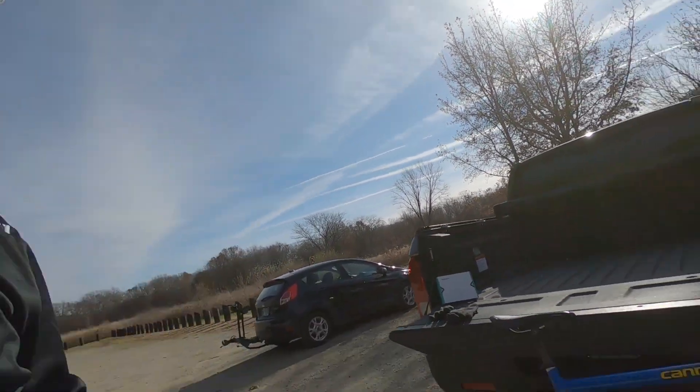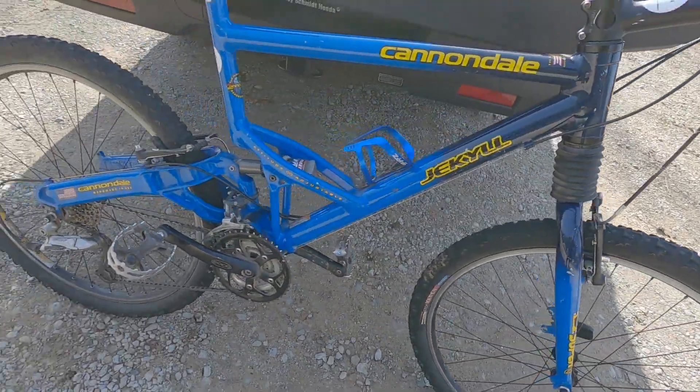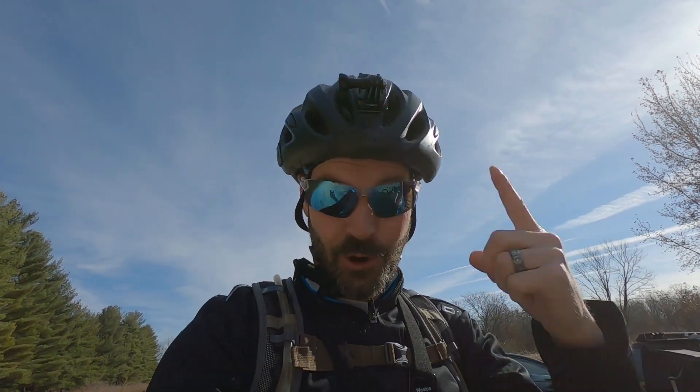Today I'm going to be riding my vintage Cannondale Jekyll, dual suspension with the head shock. And if you're going to go out mountain biking, remember safety first — always wear your helmet and eye protection.